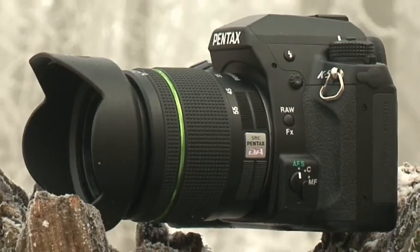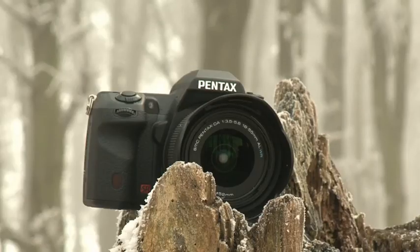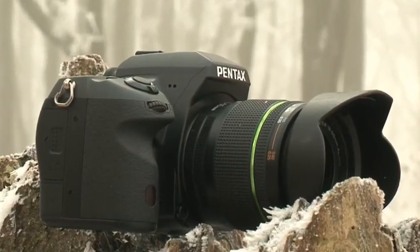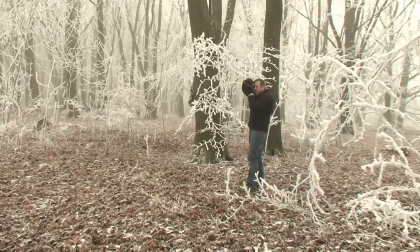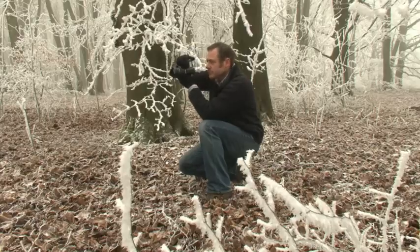If you're familiar with the K7, you'll notice that the body of the K5 is very similar — in fact, it's almost identical, apart from a few changes to the logos and graphics. The main construction also remains the same, with the stainless steel chassis and magnesium alloy shell, which gives the camera a good solid feel. To help protect against the elements, the camera includes a variety of weather seals to shield the inner workings from adverse conditions.